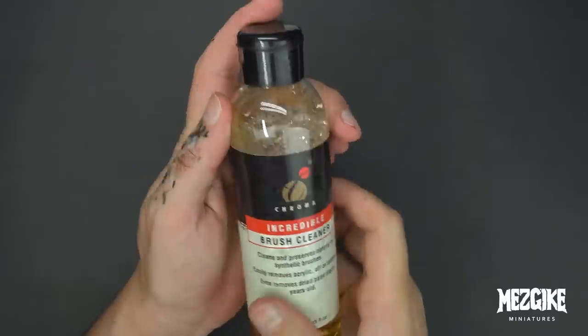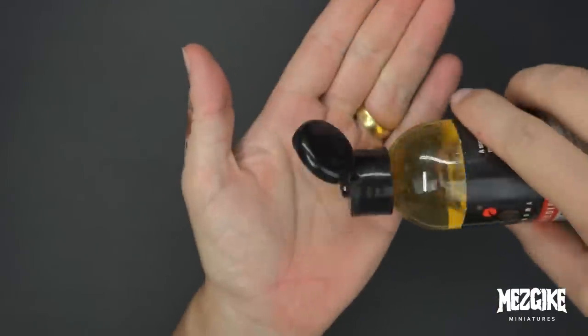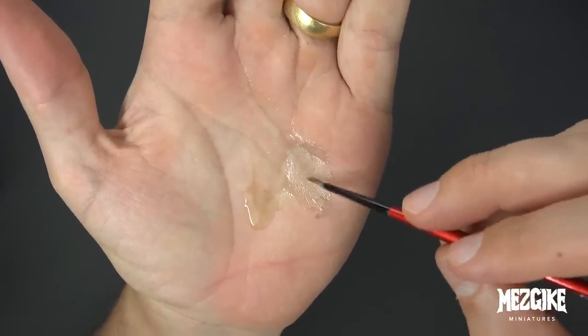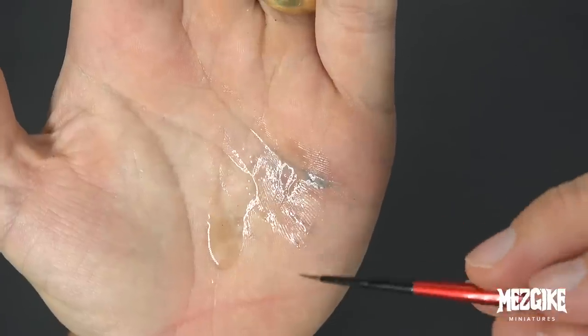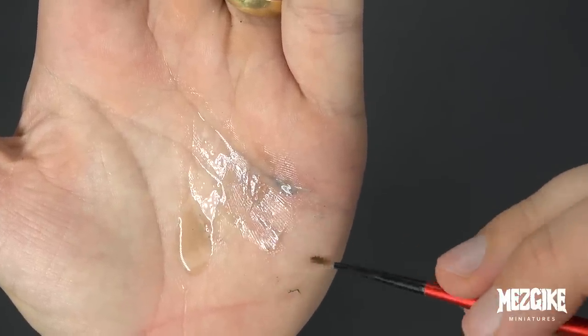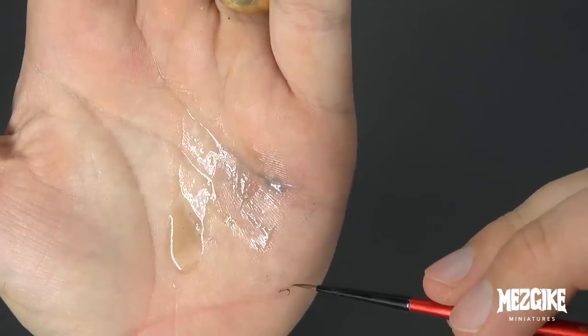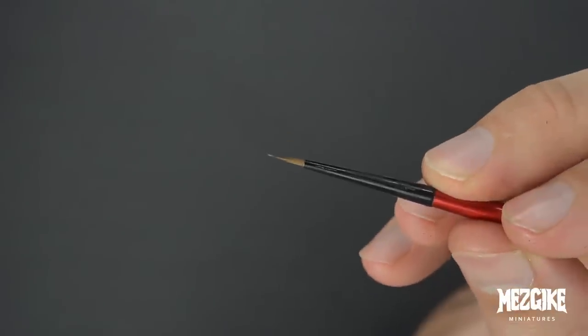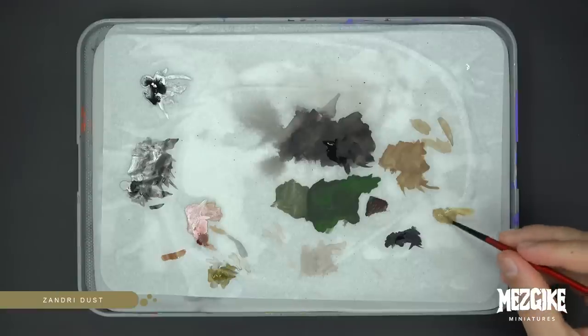Oh biscuits, have a look at our brush — that brush is filthy. Let's get some brush conditioner onto the job. Get some in the palm of our hands and start gently twirling, twisting and rubbing the brush through that conditioner to get some dried paint to come out of it. That's exactly what we don't want — clogging up our brush. If we look after our brush, a brush will look after us.